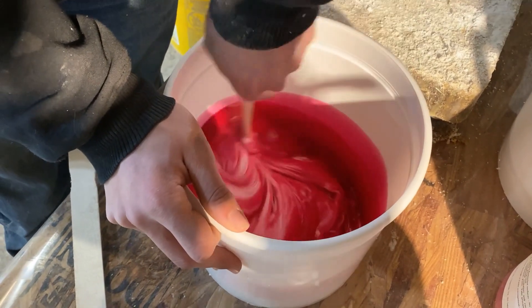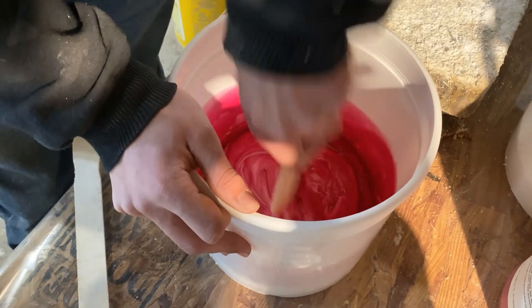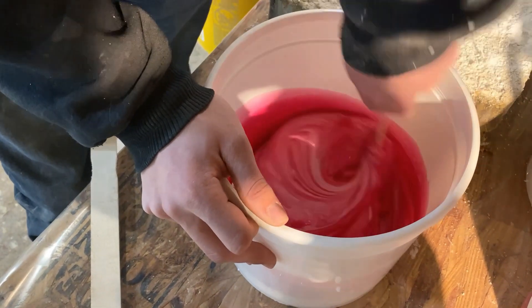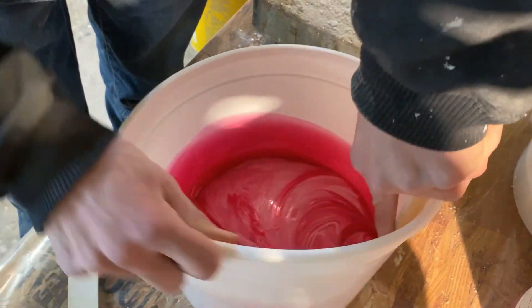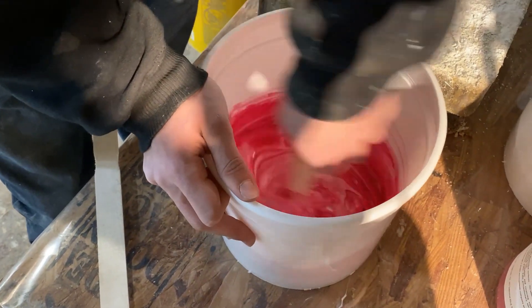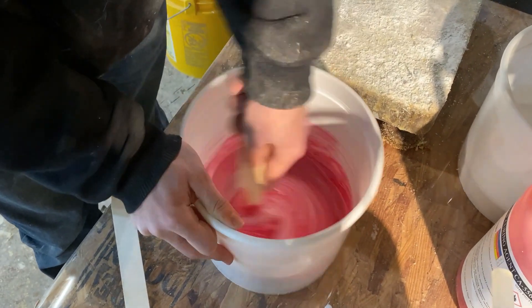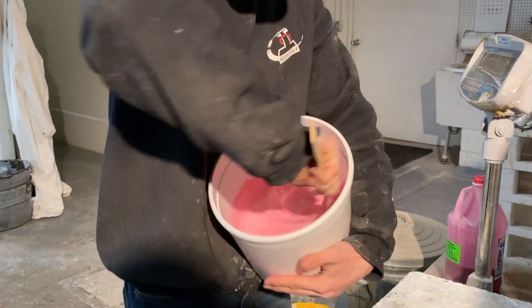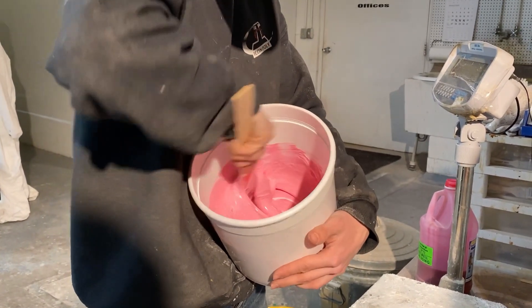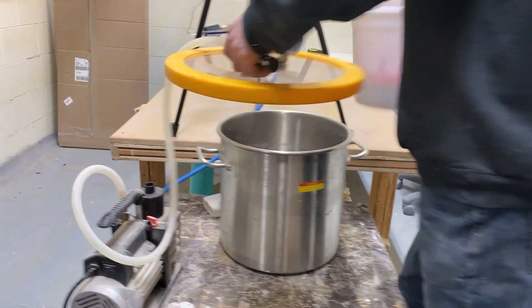We use one-gallon white buckets and the nice thing about silicone is the buckets will clean out so you can reuse them over and over again. If you're not used to mixing silicone, it mixes with difficulty — one side is very thick. The downside of it being so thick, and also the reason why we vacuum, is that as you're mixing it you're going to incorporate a lot of air into it. We highly suggest vacuuming your rubber, especially when you're doing pressure casting.